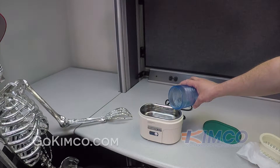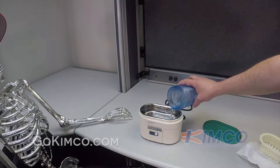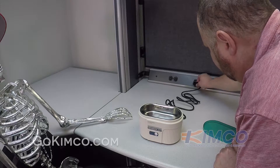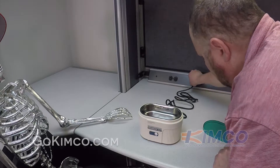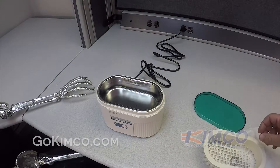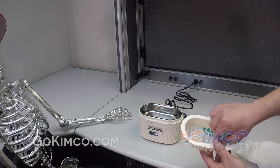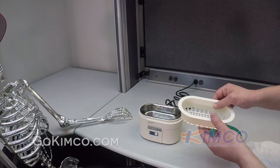So after we filled this up to about 70 to 80% capacity, we want to go ahead and plug it in and then turn it on. Give it about two minutes to allow that to mix up and de-gas, and then at that point you'll be able to add whatever you have that needs to be cleaned into the solution.